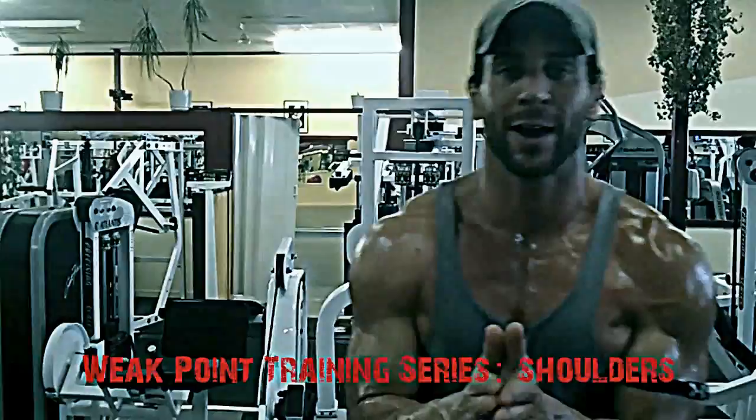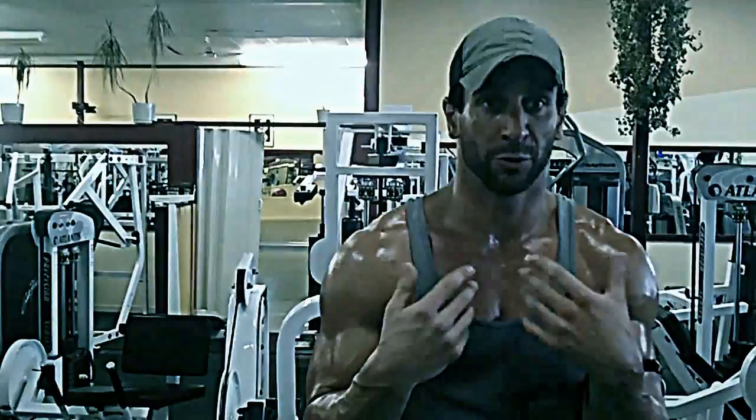Today we're talking about shoulder development and the proper way to train shoulders to get them to grow. This is my most important video because of the shoulder injuries I've had playing football — I had to reteach myself how to do shoulders properly in order to get them to grow again.